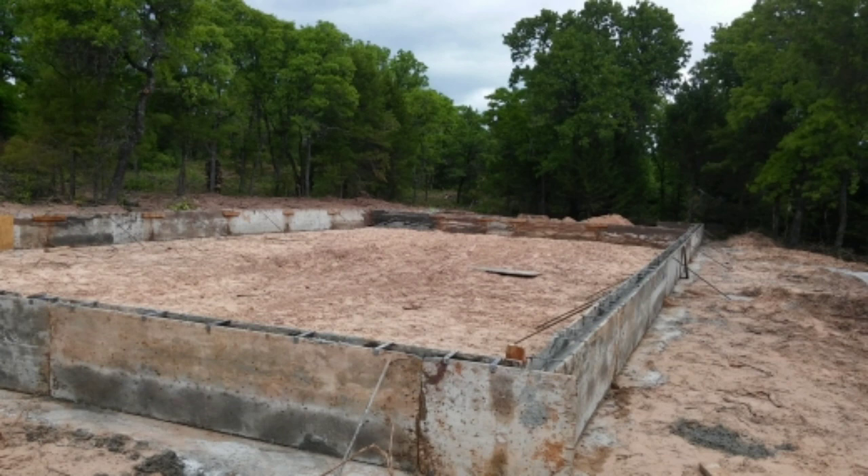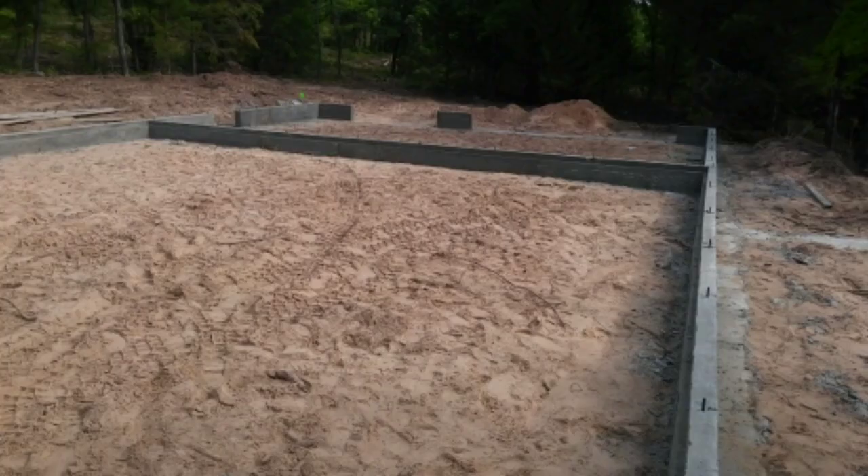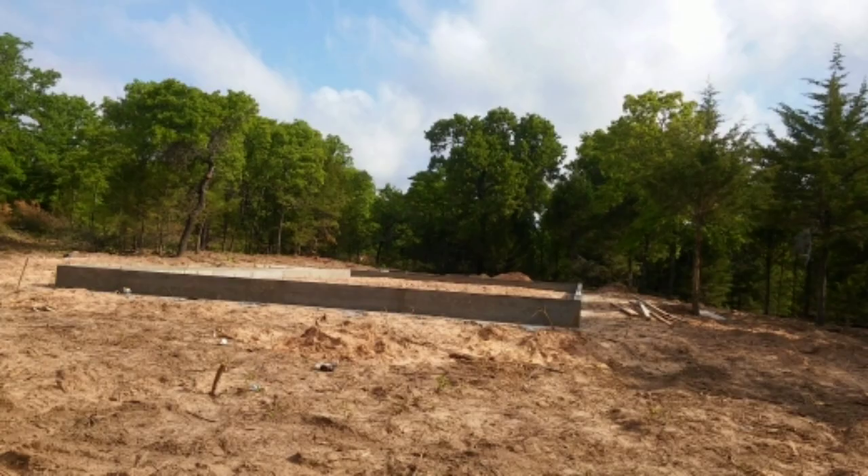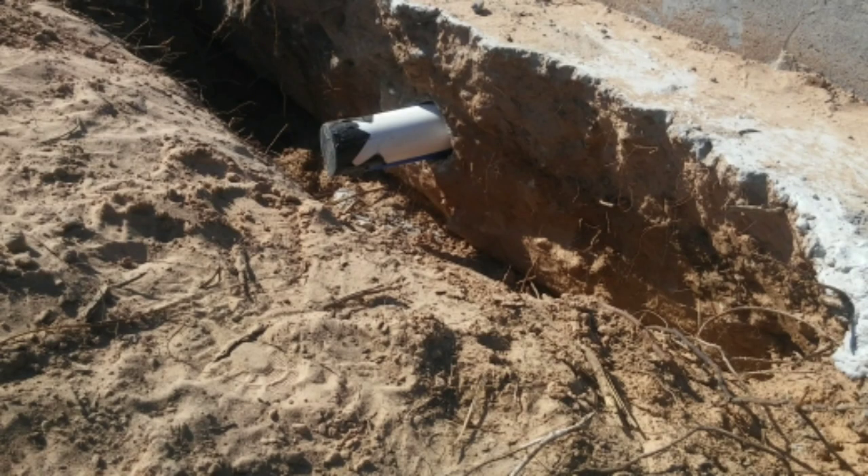Those are the forms for the stem walls, which come after the footings dry. It can be the next day, and they put the bolts right into the stem walls so that when you put your bottom plates on, it just bolts right to it. Your framing literally stays secured to your slab — that's how that happens.